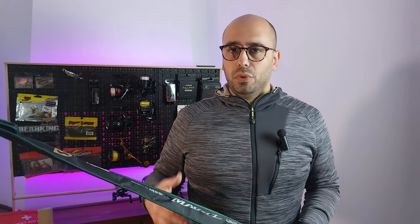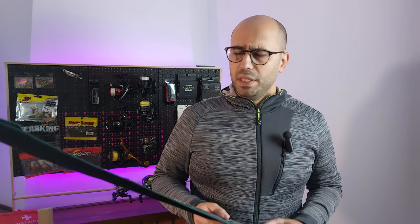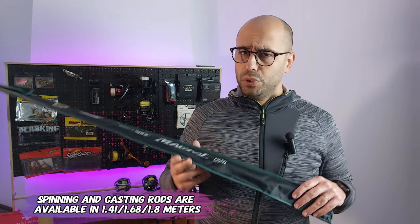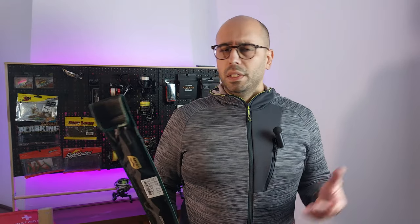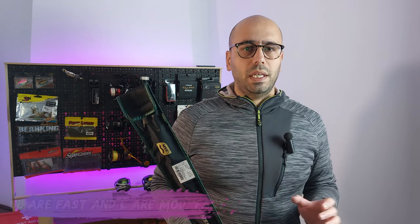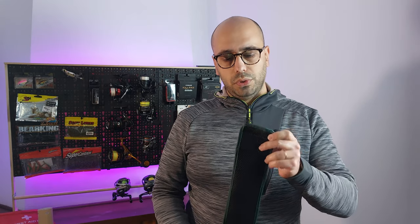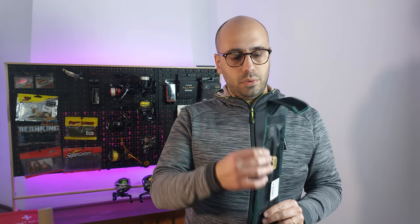This family of rods is available in both casting and spinning. They range from 1.41 meters to 1.8 meters, and also have this version — the one I got — at 1.68 meters. They have ultralight and light options, both in fast and medium fast action. All of them are two-part rods.